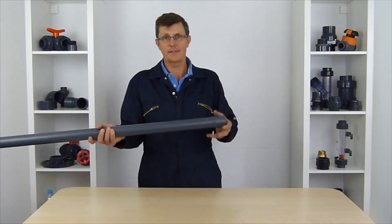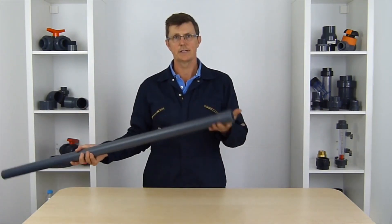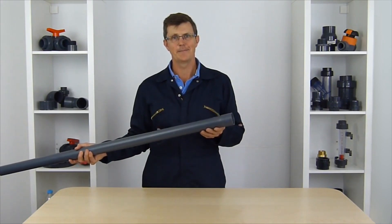Imperial pipe, unfortunately, is only ever manufactured with a plain end on both ends, and not with this nice free socket you get with a metric pipe.